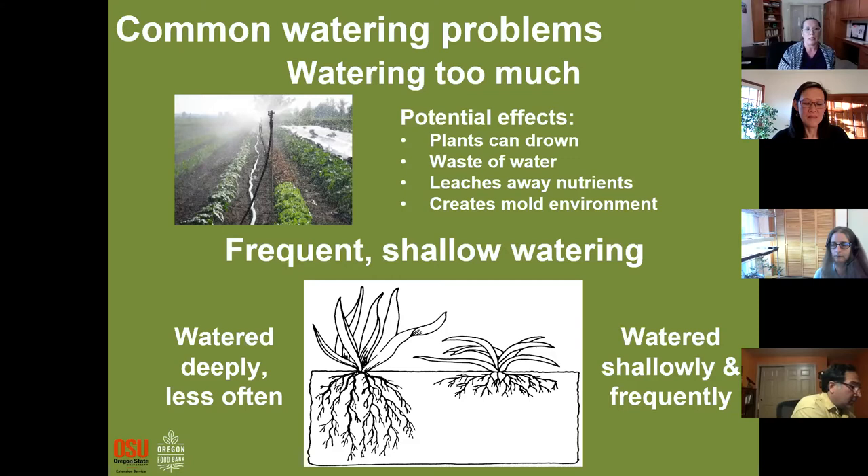Another common problem is frequent and shallow watering. You want to water deeply. A plant watered frequently has a really shallow root system, while a deeply watered plant develops a deep root system. When the soil dries at the top, roots search for moisture and push deeper. If you water every day, the roots stay at the surface, and when you're gone a few days or it gets super hot, those plants are impacted much faster.